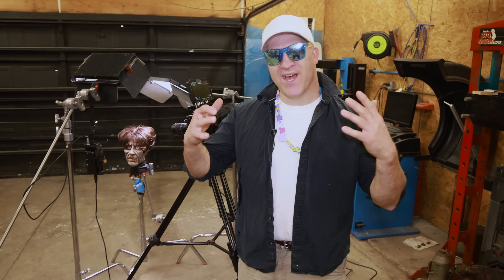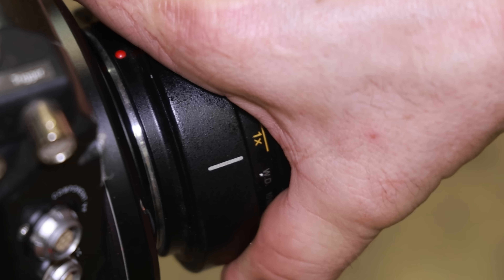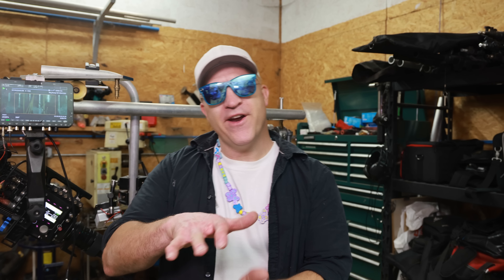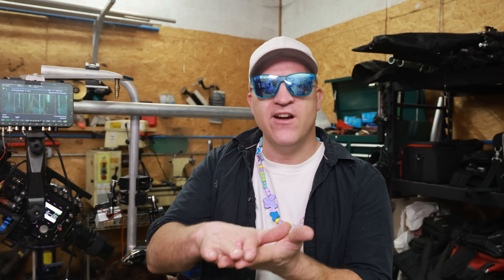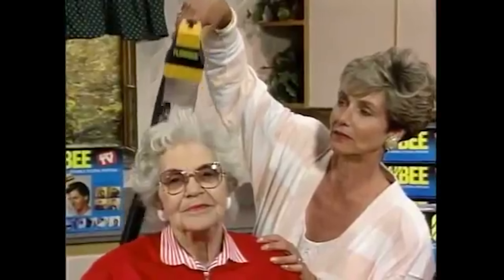Welcome back. I'm going to keep this episode nice and simple. I'll be setting up a couple different types of hair clippers along with the high speed camera equipped with some ultra macro lenses. What I'm hoping to see is how the hair clippers actually cut the hair. I'm curious if it looks anything like those TV commercials I've seen in the past.